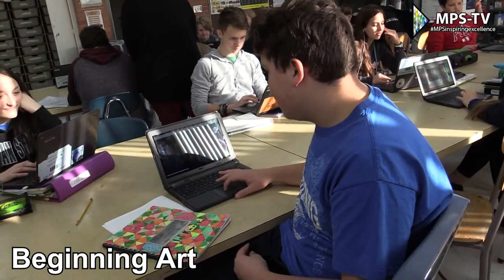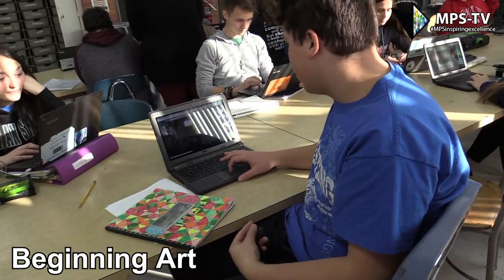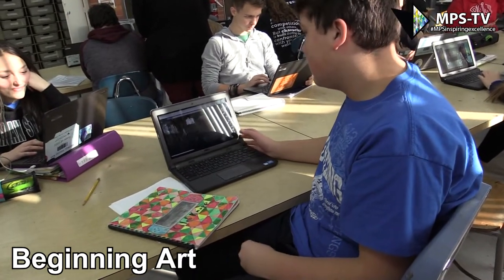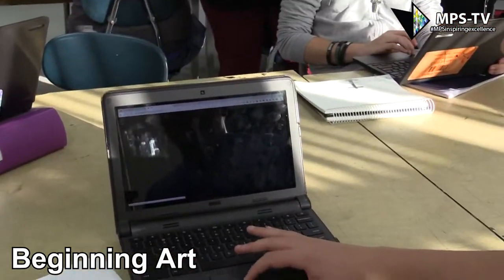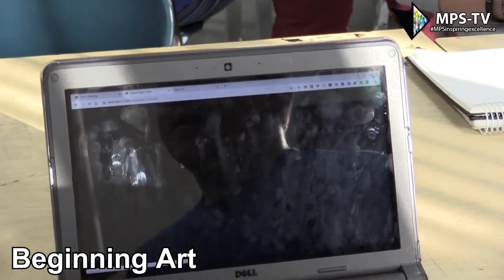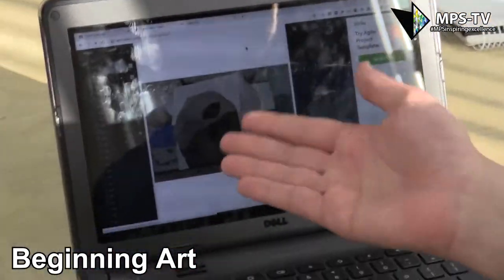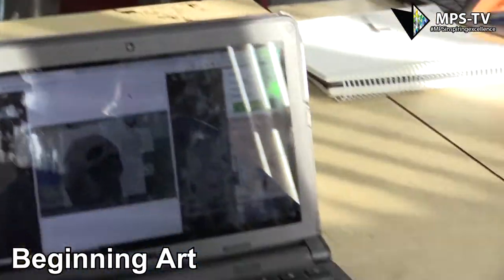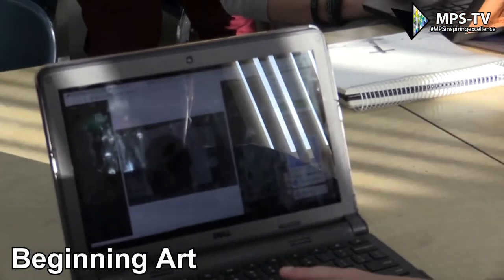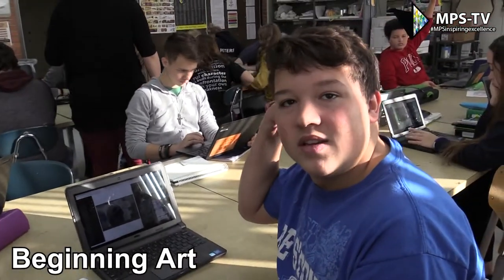The one I've just finished — the one I'm turning in for the assignment — is this one right here. Basically what we had to do was take a picture that we took ourselves, and then form shapes to basically recreate the picture so it looks exactly like the picture, but more in depth.